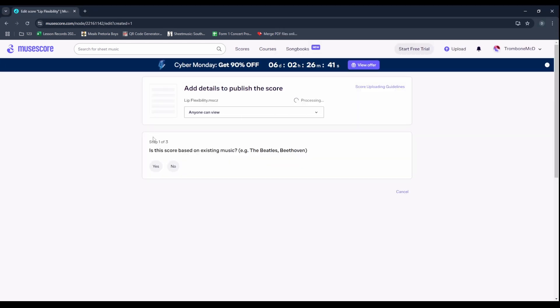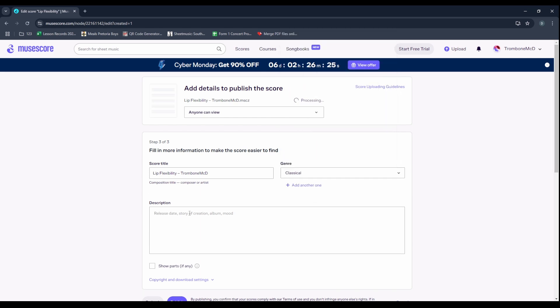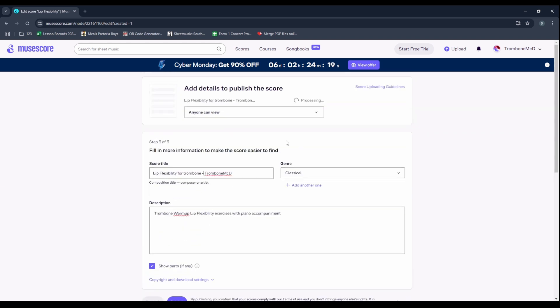While it's uploading, they ask us some questions. Is it based on existing music? I'm going to say no, because I made the piano part myself. There's no education category unfortunately, so I'll just choose Classical. I'll add a description, and I'm also going to use 'Show Part' because we'd like to separate out the piano and trombone and only see the trombone part — not sure if this works yet, we'll check it out. And I'm happy with all of that, so I can publish.